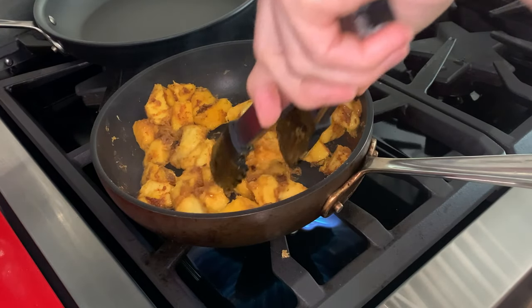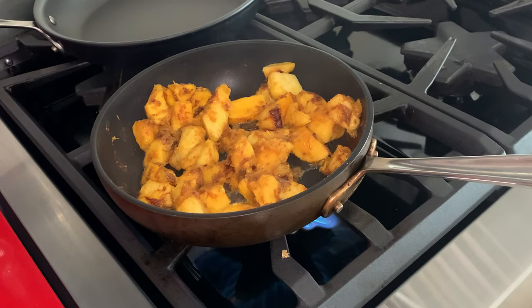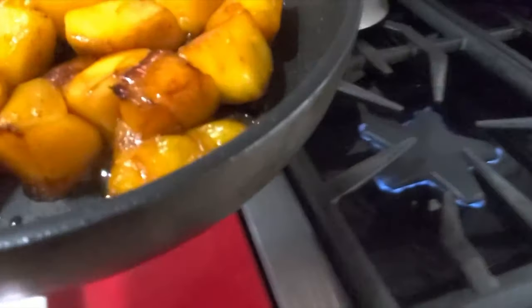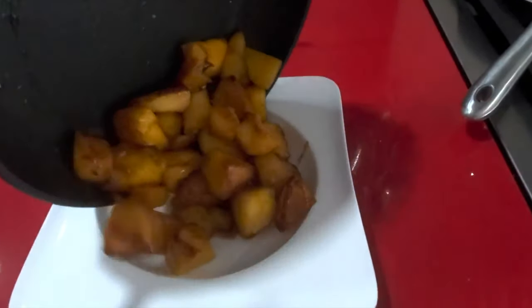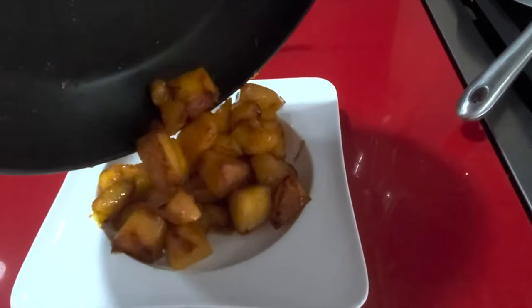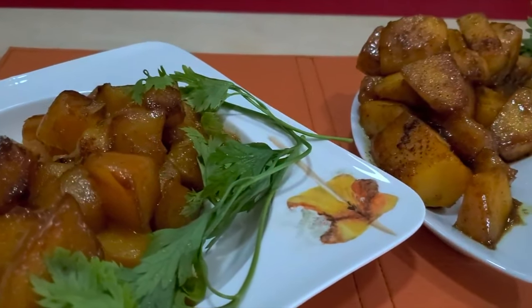Cook them for two or three minutes until they're slightly golden and delicious. They become spicy and sweet and delicious, and I'm serving them now with some plain Greek yogurt.